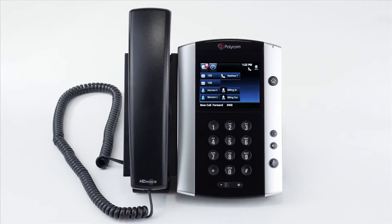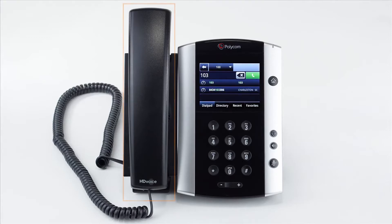To dial an outbound call, start dialing your number using the dial pad, and then use the receiver, speaker button, or headset button to start your call depending on what you're using.